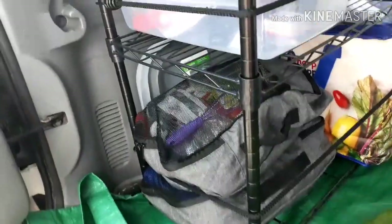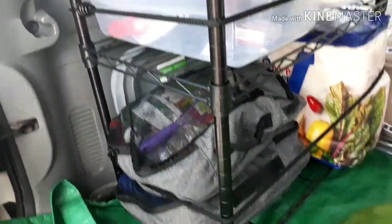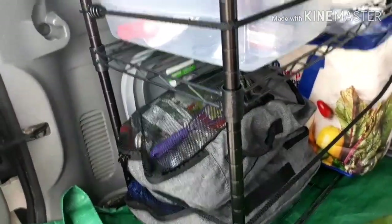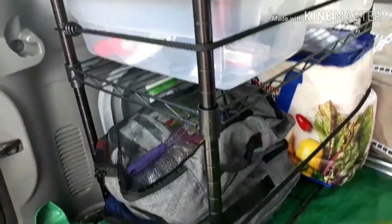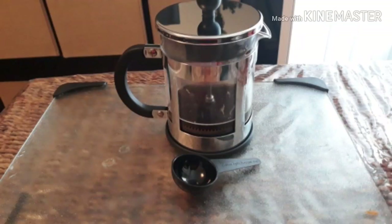I call it a tool bag. The next bag is my kitchen bag — things like utensils, seasonings, foil, a plate, a cup — anything that you would have in the camp kitchen. There is also a collapsible dishpan, and I finally bought a French press for easy cowboy coffee at camp.